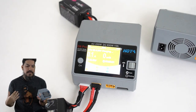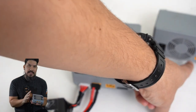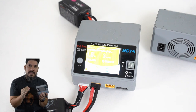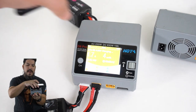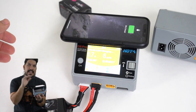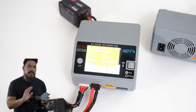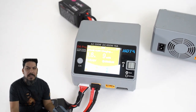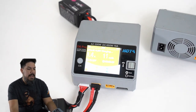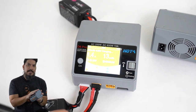It also has an XT60 input so you can charge from an external voltage supply like a large power battery. Another nice thing — see that on the top? This is an inductive charging surface, so you can put your iPhone on top when you're in the field and it will charge your LiPo and your phone at the same time. It's a really nice feature especially if you're out all day at a race or fun fly and your phone battery dies.